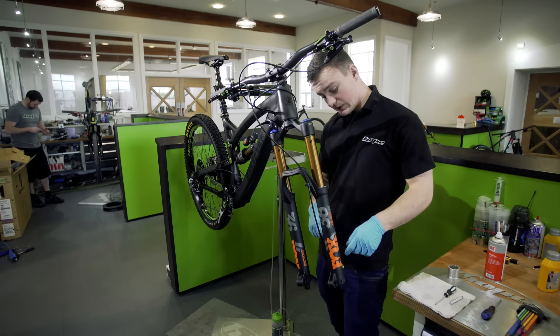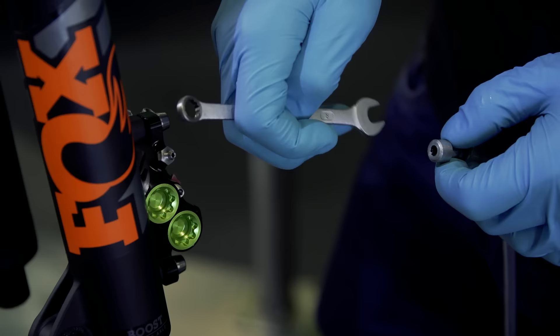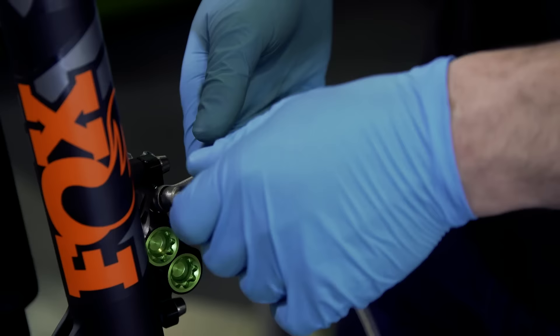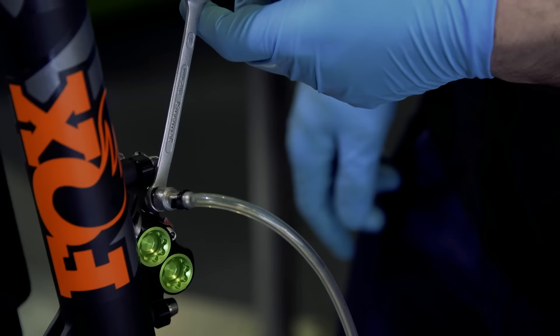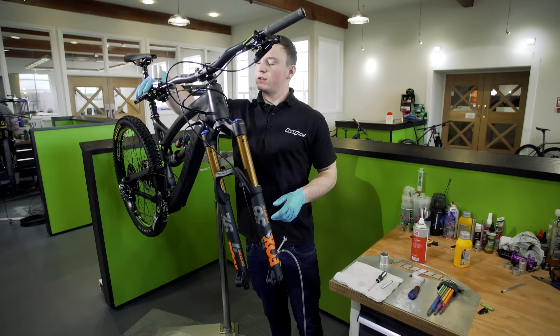Now that the lever is set up, move to the caliper side. First, remove the rubber bleed nipple. Put your 8mm spanner onto the bleed port. Then you want a bit of hose with the bleeding tool on the end — push that on and just make sure that the bleed port opens. Make sure everything is secure, because if fluid spills off it can spill onto your caliper and into your pads, so make sure it's going directly into somewhere.